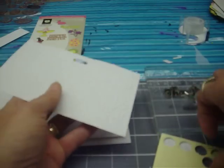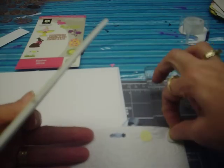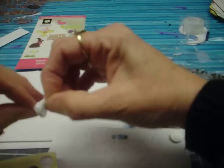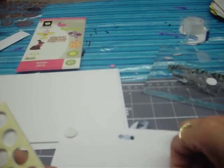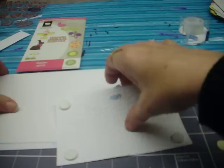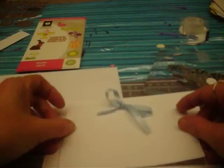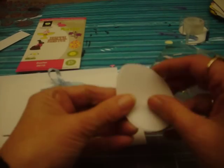You're going to take some pop dots and put them on the back — you're going to use four of them. Now the easy way for this: we're going to look at our card, make sure it opens in the right direction. I'm going to put this almost to the top — I want to leave enough room to stamp my words at the bottom. Adhere that with the pop dots and push down on it.